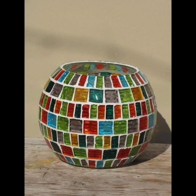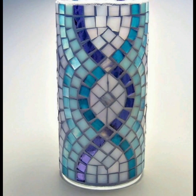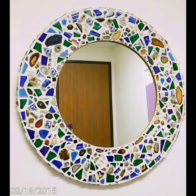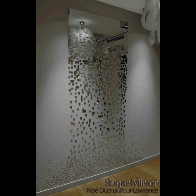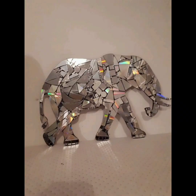One idea for a broken mirror mosaic is to create a simple geometric design. This can be achieved by breaking the mirror into small uniform pieces and arranging them in a pattern. A popular design is to create a chevron pattern, which involves arranging the pieces in a zigzag formation. This type of design is easy to create and can be used to add a modern touch to any room.